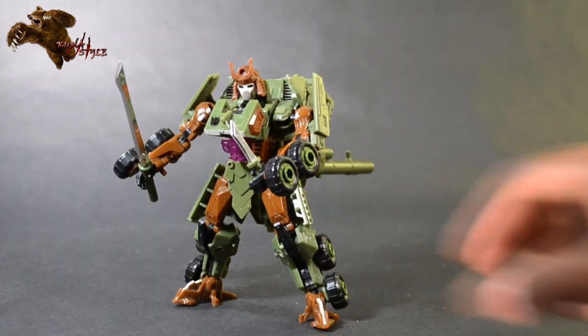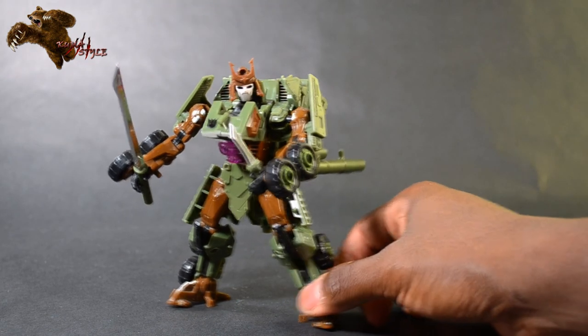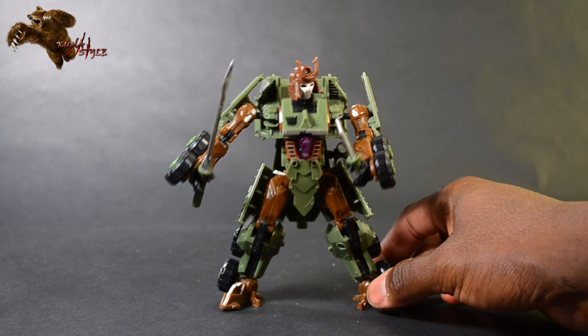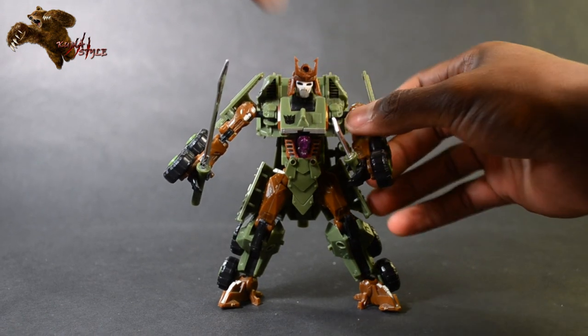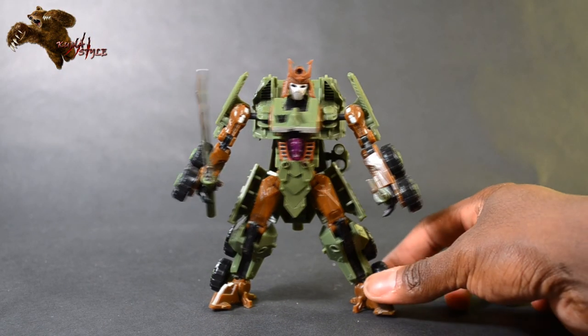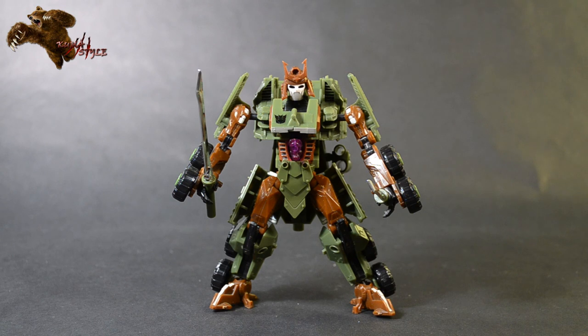All in all, the badass factor of this figure with this set just goes up immensely. I am absolutely enthralled with Bludgeon and the way that he looks with this set added on. Take a good look at the front too — you can actually see what he looks like head on. He's definitely, definitely a ton more badass now. Out of control badass even.